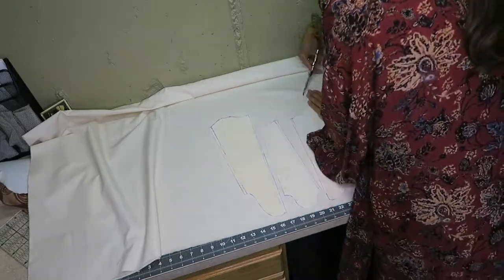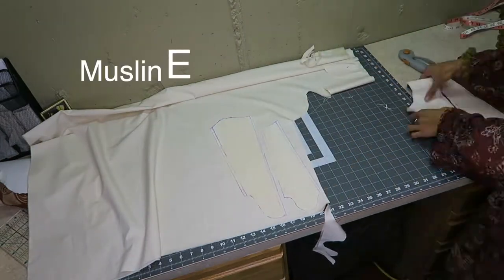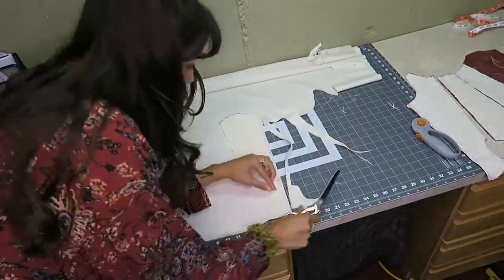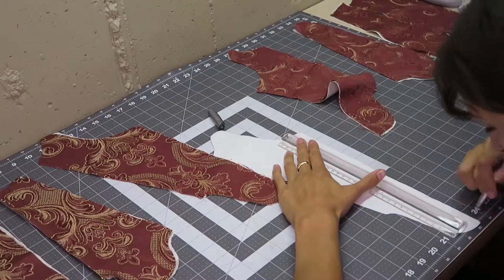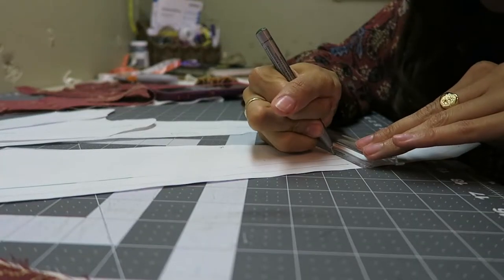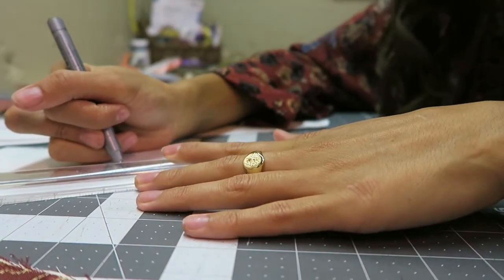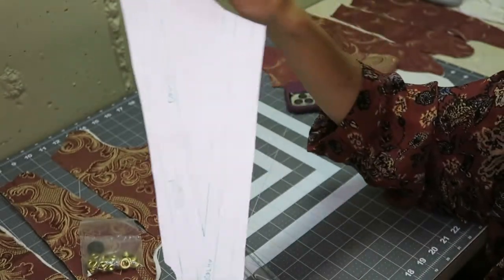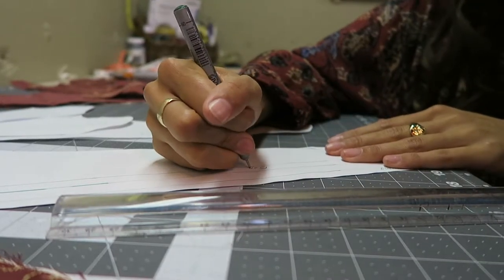I cut out one layer of the red and gold baroque fabric and two layers of this muslin-type cotton fabric — one for the back and one for the lining — so altogether there are three pieces per pattern piece. Now I'm starting the painstaking task of drawing boning channels on all these pattern pieces. I marked lines just the right width for my boning channels, left gaps for eyelets, then free-handed the design using references. Overall I put about two to four pieces of boning per pattern piece.